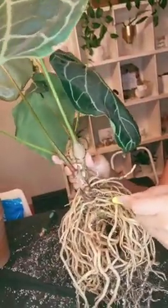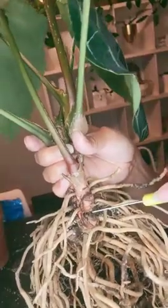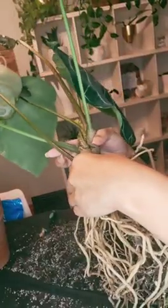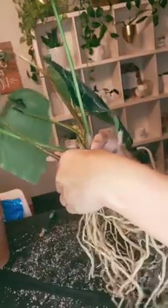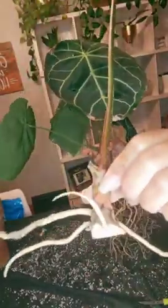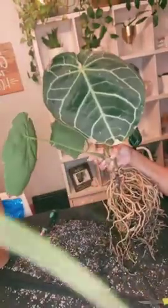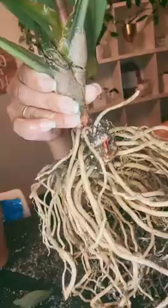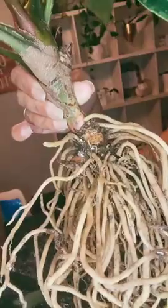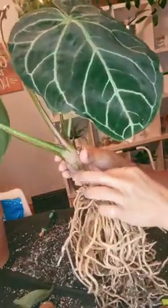And now I'm gonna take this new leaf, this new growth, off of it. I was able to keep a couple of roots along with this baby, and there's another baby leaf on here, but I'm gonna keep that one attached because I can't really get to it without damaging the rest of the plants. I'm gonna add some cinnamon to all the cuts.